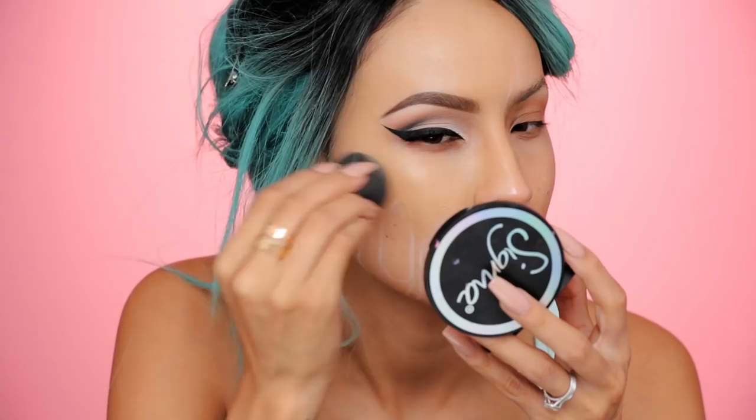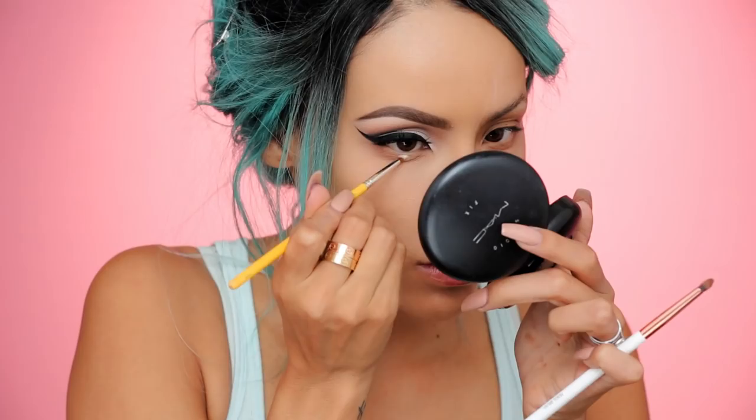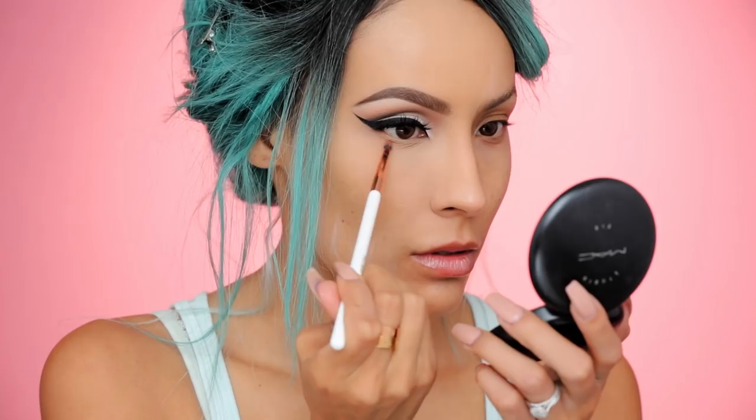I'm gonna go ahead and apply foundation to my more glam side. You can do this part before the white pencil too, it might be a little bit easier. But I was on the fly with this video so I'm just going with whatever my mind tells me at the time. Then I'm just gonna apply some concealer — this is the NARS Creamy Concealer in Ginger — and then setting it with the Laura Mercier Translucent Powder.